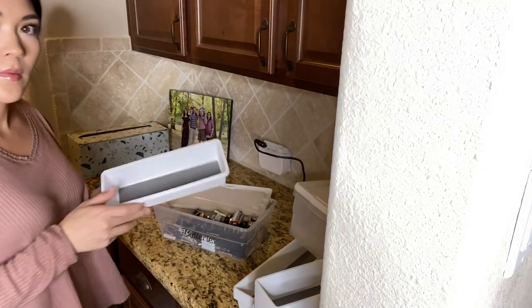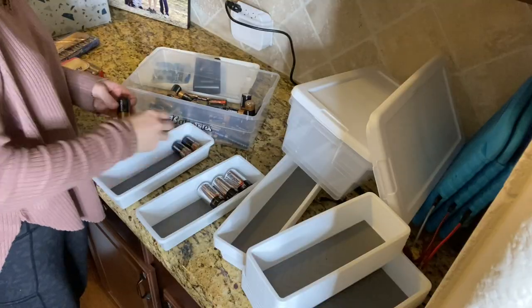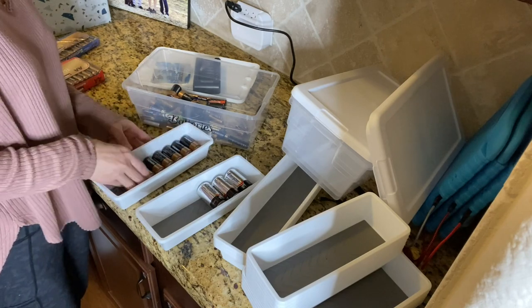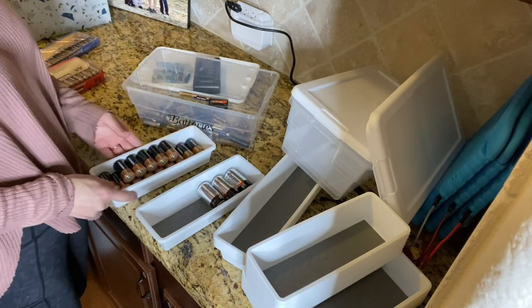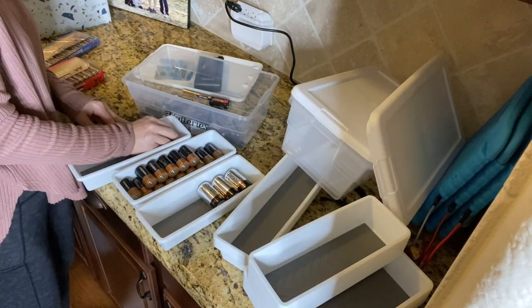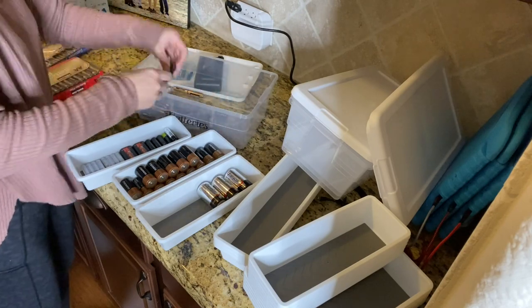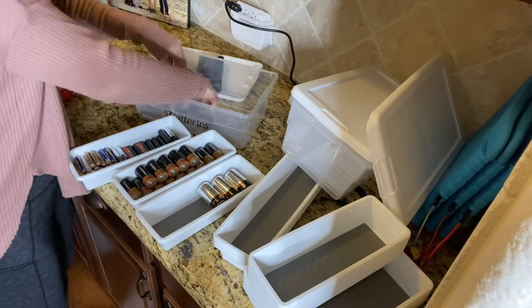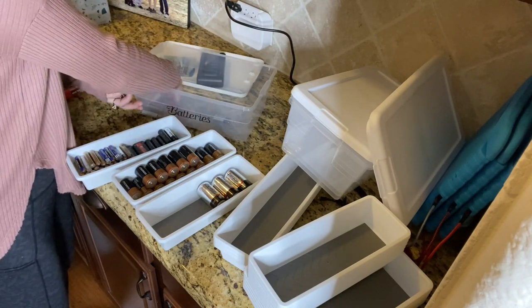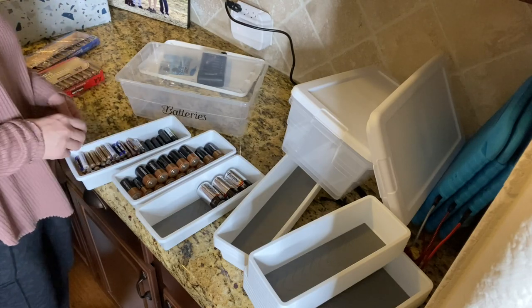A lot of you made note that I was not storing batteries properly. I never learned this, but you all told me I can't just shove them all into a bucket together — if the ends touch each other they can combust, which we do not want. So I got these little containers from the Dollar Tree and I'm separating the batteries into each container so the ends don't combust each other.